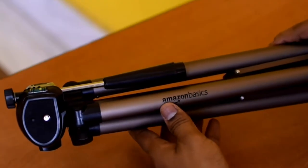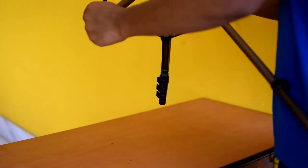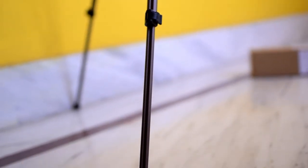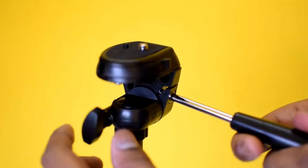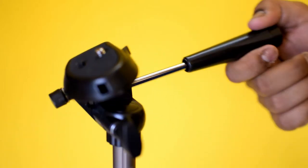So on Amazon Basics — I am going to open it up. It is a tripod.